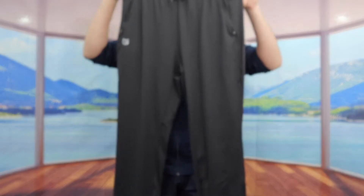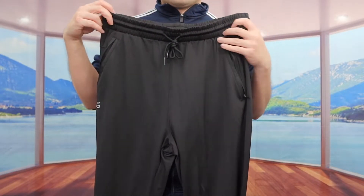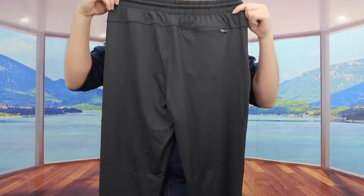And if you guys can see the length of the pants, it is pretty long. Here is basically what the front part looks like. If you come to the back, here is basically what the back part looks like.